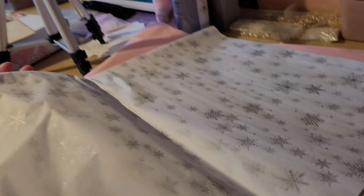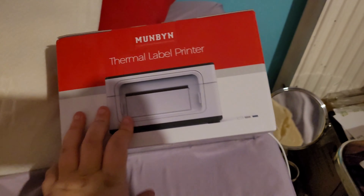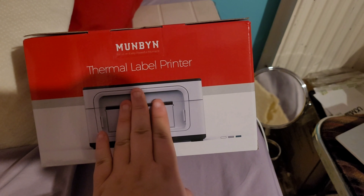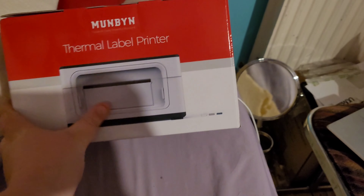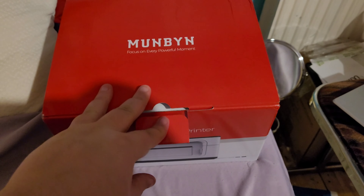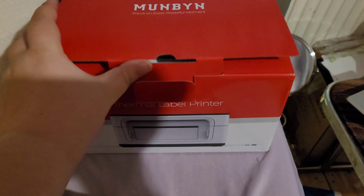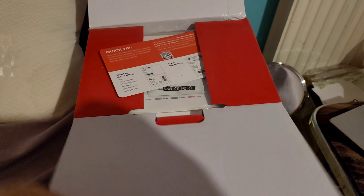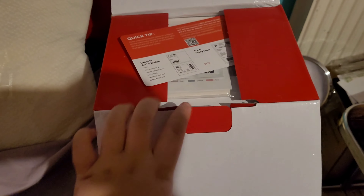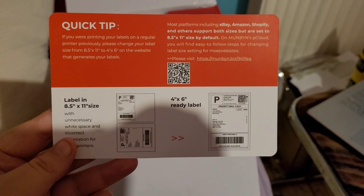I saw this printer ages ago when I was looking for thermal label printers and I really wanted one, but they didn't have it in pink. I thought I'd get one in the meantime and when they finally had it in pink I would get it — and they finally had it in pink! I'm hoping it works with Royal Mail Click and Drop, and I'm hoping it works with my laptop because I've had problems with other printers before. That's why I haven't sold my Zing printer yet — I want to make sure this is a good printer for me.